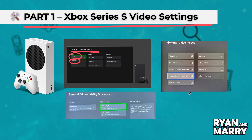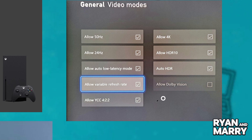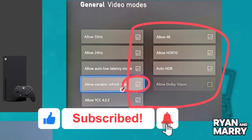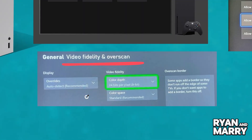Now go to Video Modes. Make sure these are checked: Allow Variable Refresh Rate, Allow Auto Low Latency Mode, and Allow HDR10 if your monitor supports it. Next, go to Video Fidelity and Overscan. Set color depth to 24 bits per pixel.